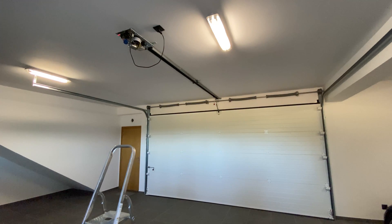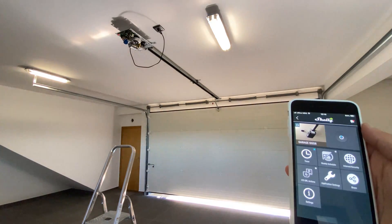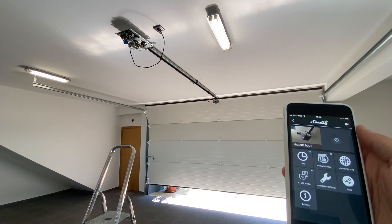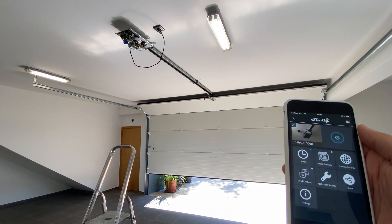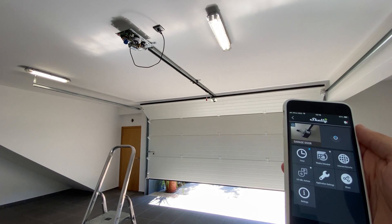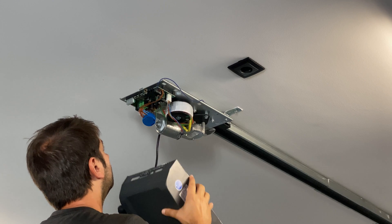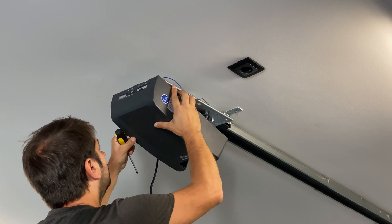Now it's finally time to test. Let's first open the door, let's make it stop, and now let's close. Everything seems to work perfectly. Last step is to put the cover back on the garage motor and we're done.